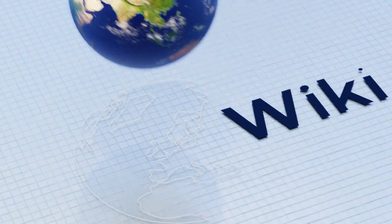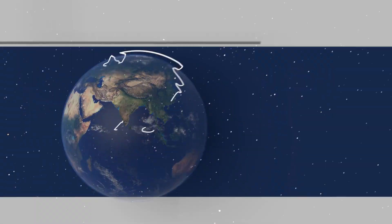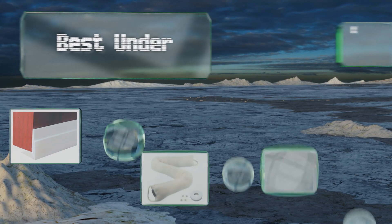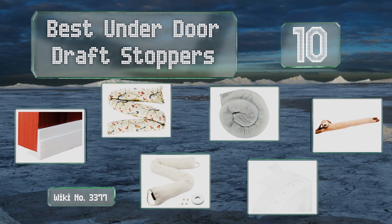EasyVid presents the 10 best underdoor draft stoppers. Let's get started with the list.